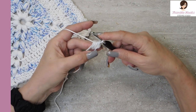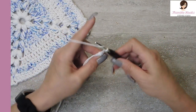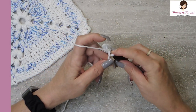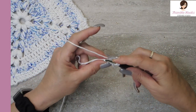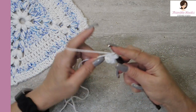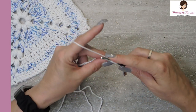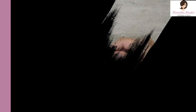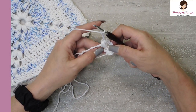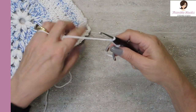All these loops on our hook — yarn over and pull through all of them. There we go. Now we're going to chain three: one, two, and three. And do that again — another puff. One, two, three, four, and five yarn-over puff, chain three. We want to do that so there are eight puffs in our magic circle.